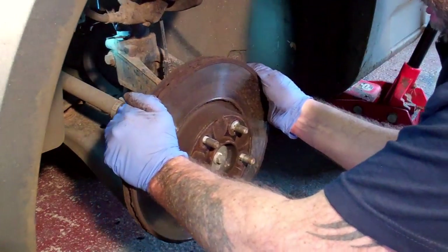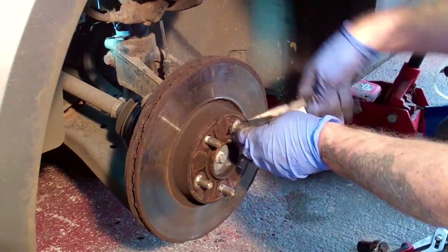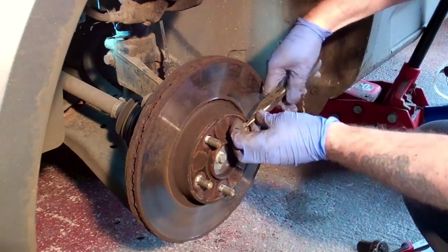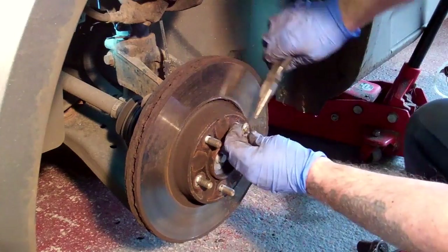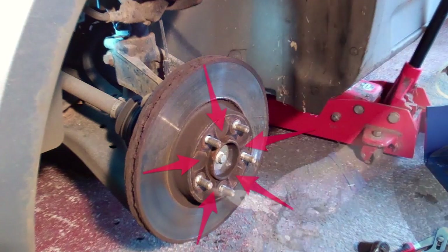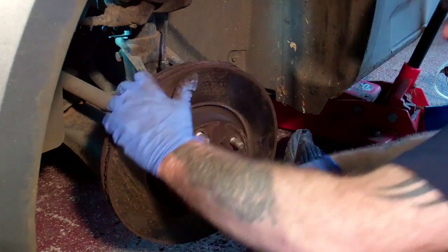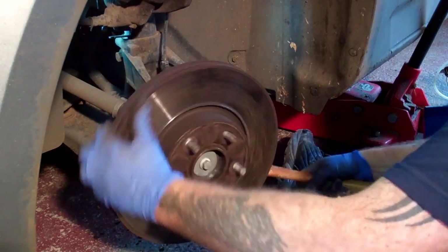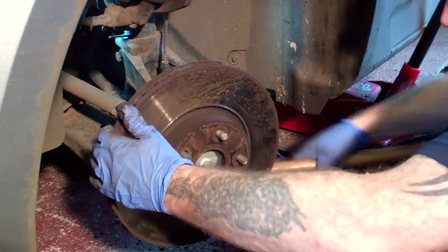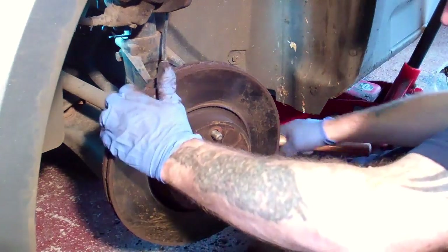The disc itself is held in place with two small spring clips attached to the wheel studs, so you'll need to remove those next. At this point you'll usually find that the disc is stuck very tight to the hub as they tend to rust and weld themselves to the hub. You want to start by giving it a few hard whacks with a hammer on the face of the disc where it joins the hub. In my case the disc was still very tight so I had to persuade it off with a hammer whilst turning the disc to make sure it came off evenly. This can take quite some time depending on how badly rusted the discs are.